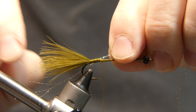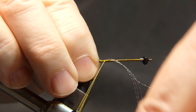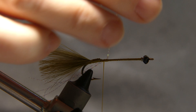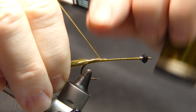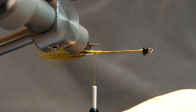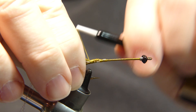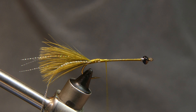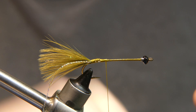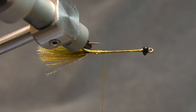Lay them right up against the side, give it a wrap, bend the ends over, and give it a couple wraps to make sure they're right where you want them. Cut them to length. There you go — got a little crystal flash on either side.